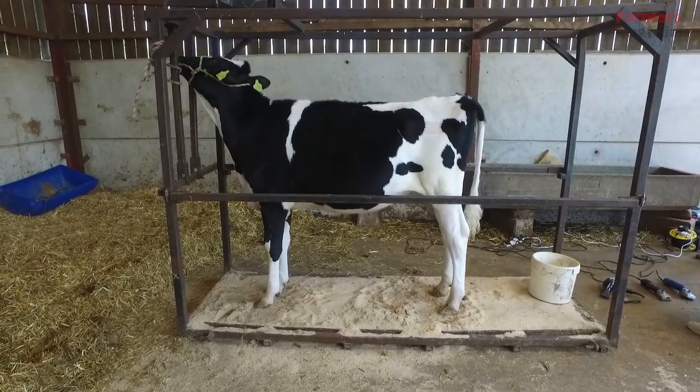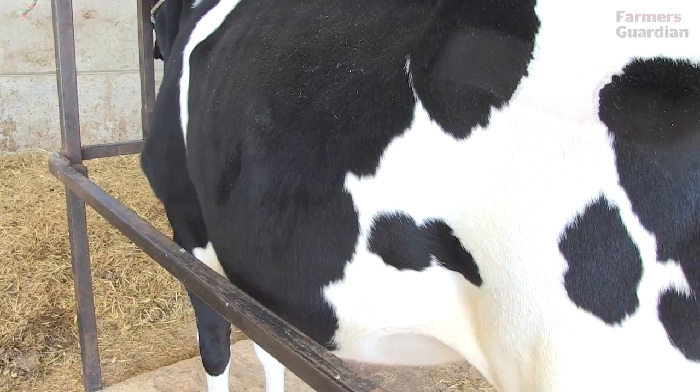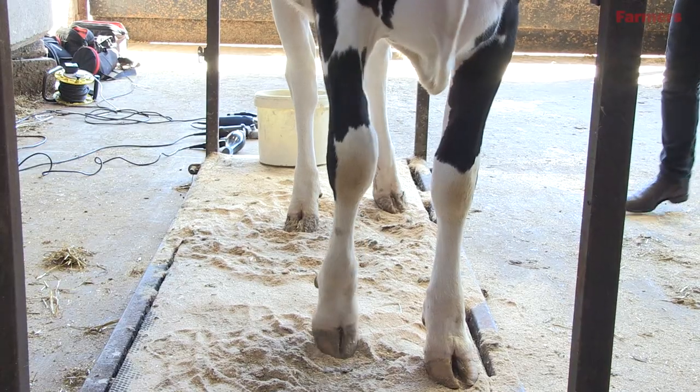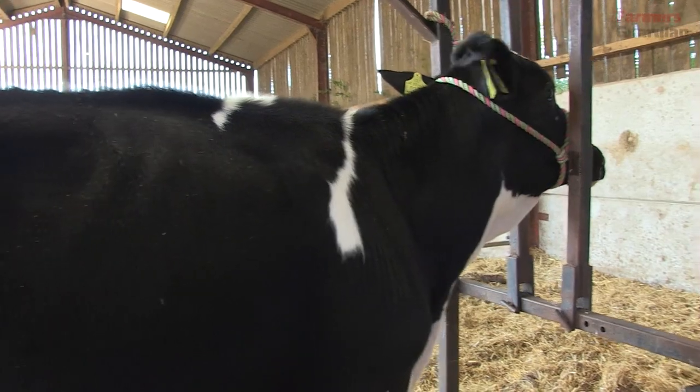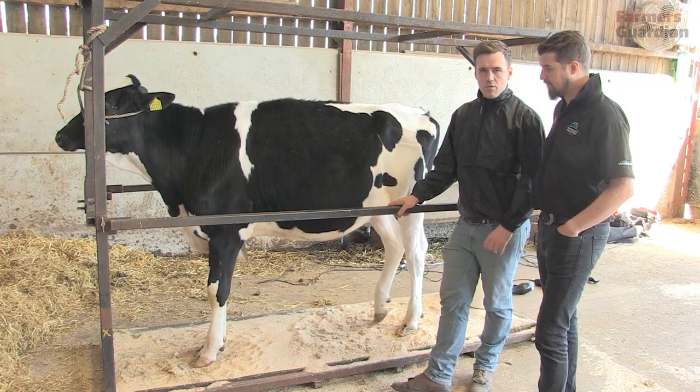Ideally when you're choosing a calf for the show, you want a really nice hard top line, good legs and feet, nice big spring and sweep of rib, quite strong powerful calf, really long head and neck, nice rump — and put all those things together and you hopefully got yourself a winner.